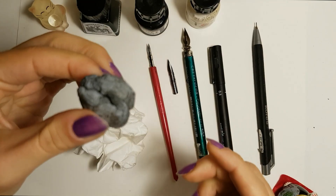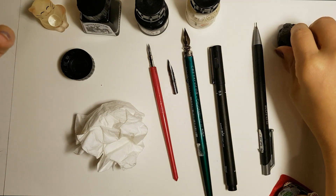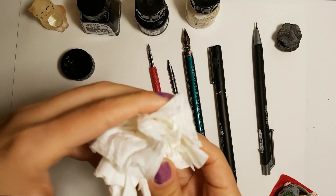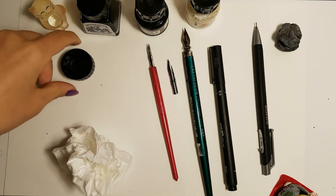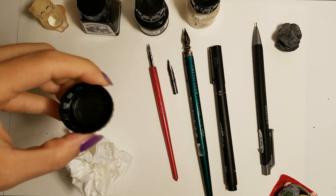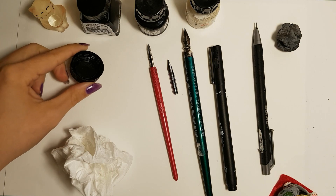The pencil sketch will be erased in the end, obligatorily with a kneaded eraser. Don't forget to always clean the nibs after you use them, or the ink will dry on them. In case wiping won't be enough to clean off the ink, make sure to have a small cup filled with water.